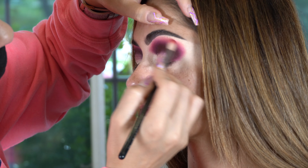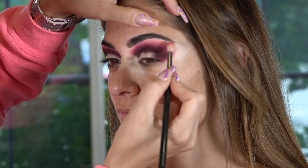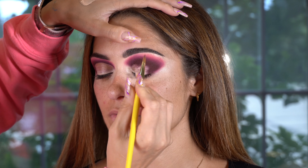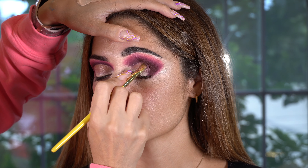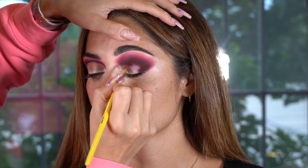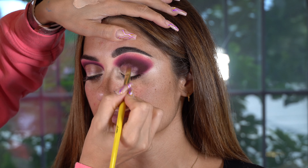I used the Secret Sinner palette by P.Louise. The shades I used are called Love Shy, Pleasure, and S&M. I started off with Love Shy as the first color, then went in with Pleasure as the second blend, and then S&M as my third blend.